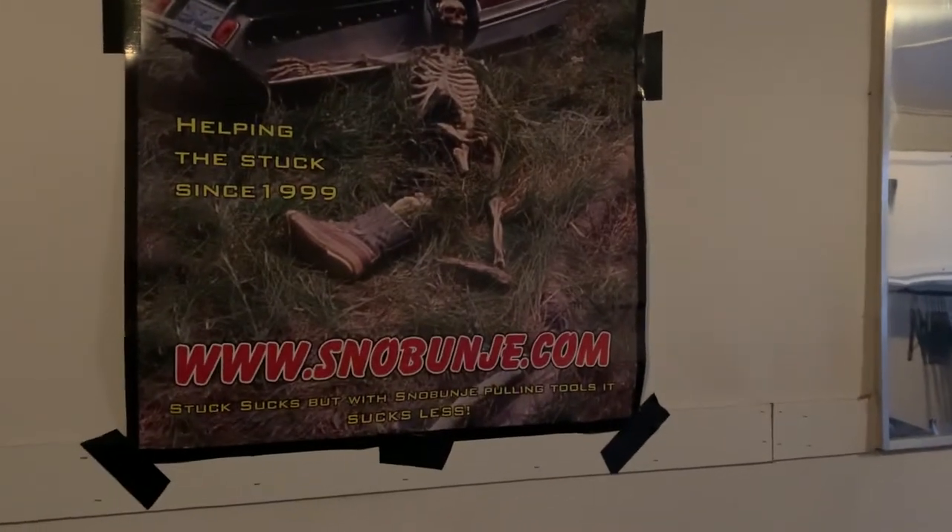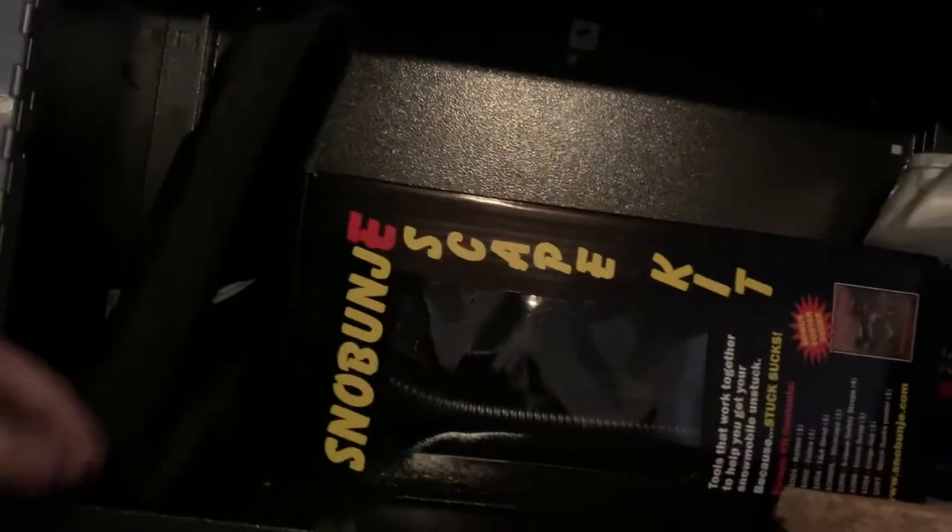We're running Snow Bungee — love their product, currently using it. In this bag I can't show you because that's another video. In here we have our Snow Bungee kit — a little pack there, I'll tell you about that later.